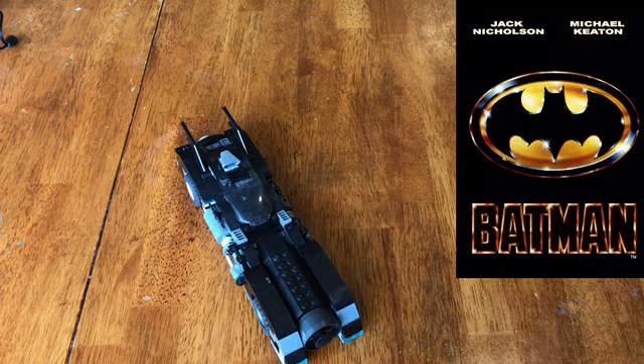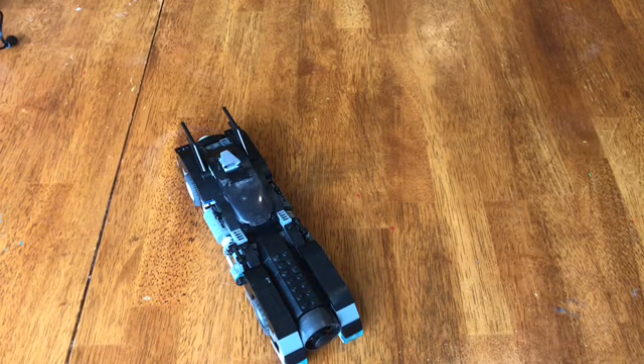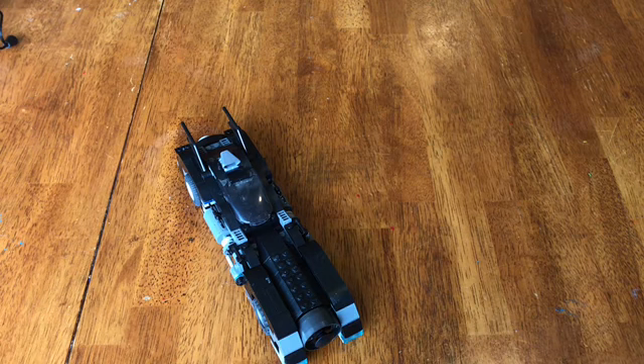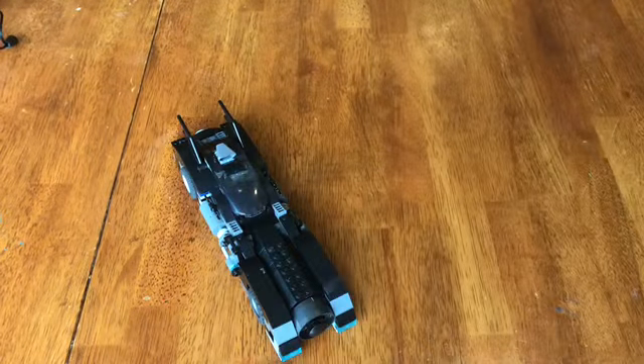So, without further ado, this is what I ended up with. What was originally in the build — it originally had this basic look, a nice long skinny look. It originally had guns that came up, engines here, and a basic look like this.